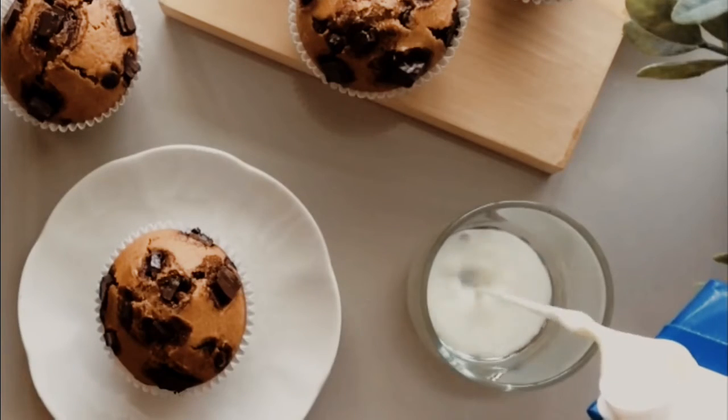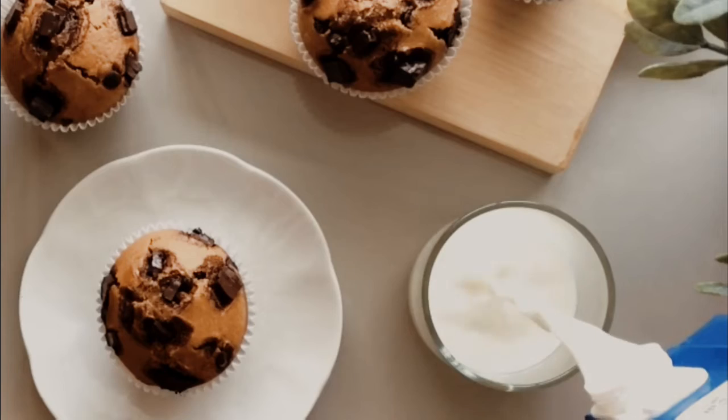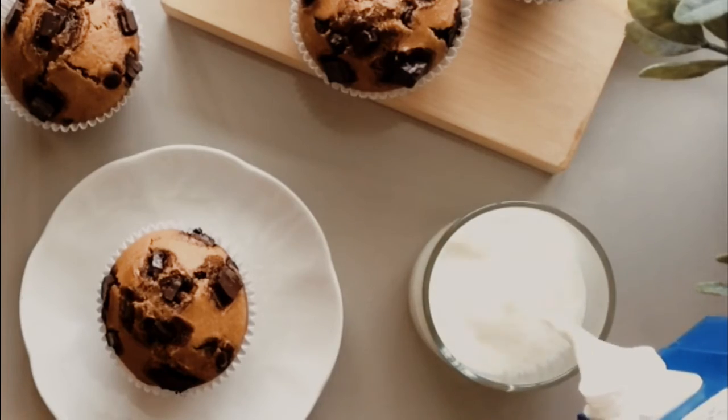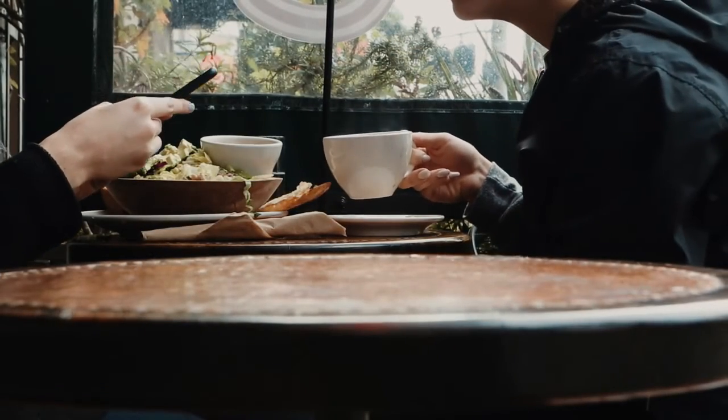A banana muffin is usually served as an afternoon snack paired with a beverage like tea. A banana muffin can also be eaten while talking over the table with your friends or your family.